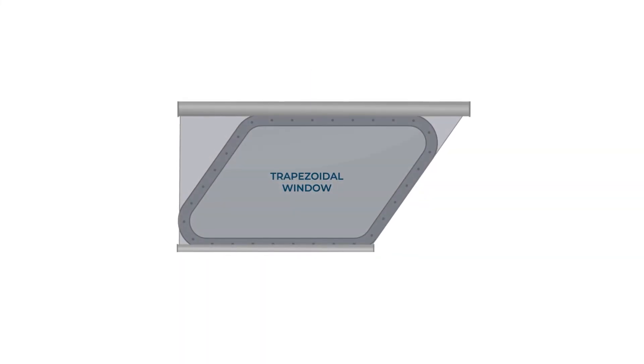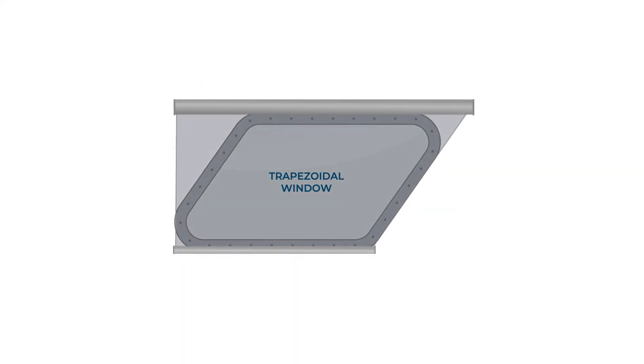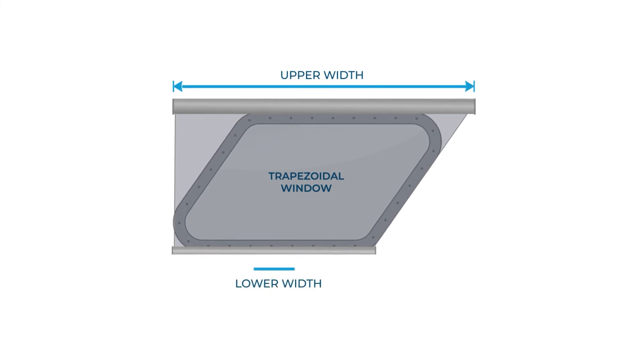Alternatively, we can extend the upper cassette to provide 100% glass coverage. However, this is only possible if there is room to do so, and if there are no obstacles such as pillars or equipment in the way. To measure for this option, you will need A, the upper width; B, the lower width; and C, the height.